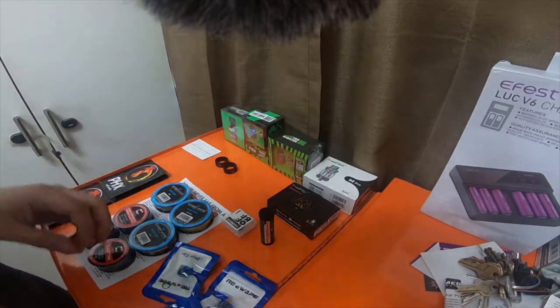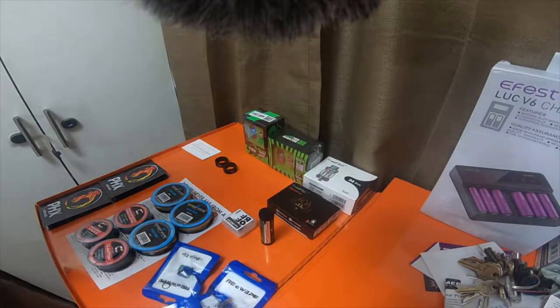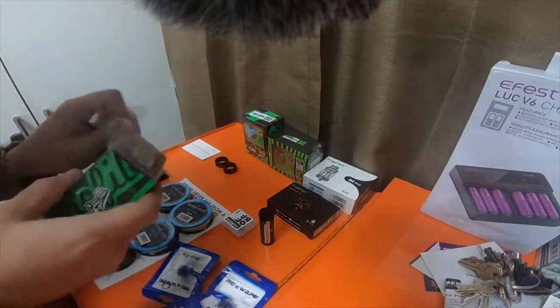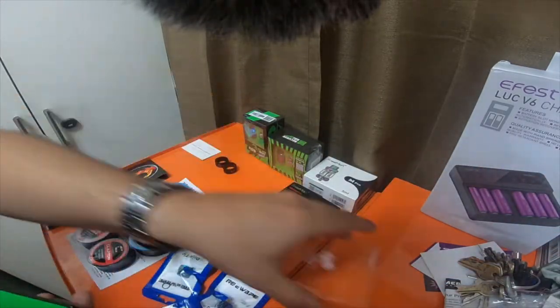All right, so we're gonna do some unboxings of some of the stuff that I got for vaping. I got some mesh builds, stuff like that — some RDAs and RTAs that are capable of doing mesh. So the first one I'm gonna open is the buildable mesh tank.